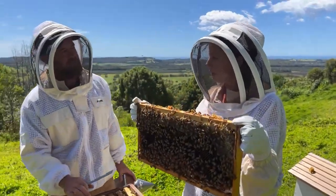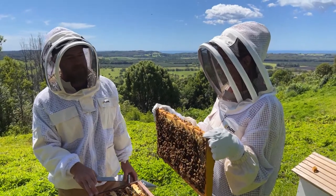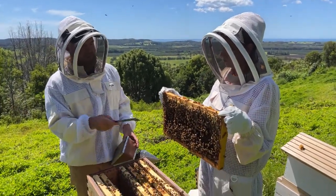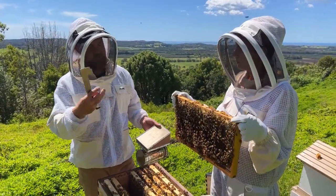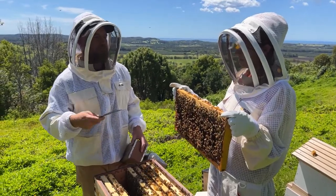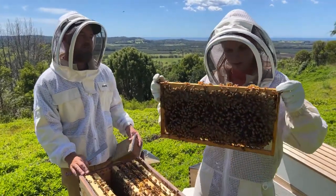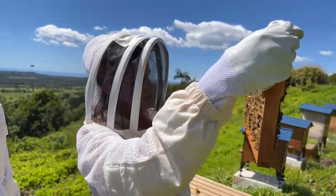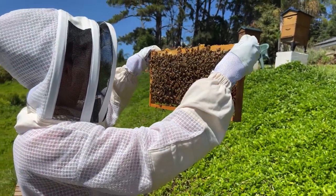If you wanted to split, do you just pull out half the frames and put them in another box? Basically yes - as long as you don't mind where the queen ends up. If you put half the frames in another box and there are eggs in both boxes, wherever the queen doesn't end up the bees will draw queen cells. You can tell which box she's in because after four or five days the eggs will have hatched, and you can see where there are eggs and where there aren't - without finding the queen herself.